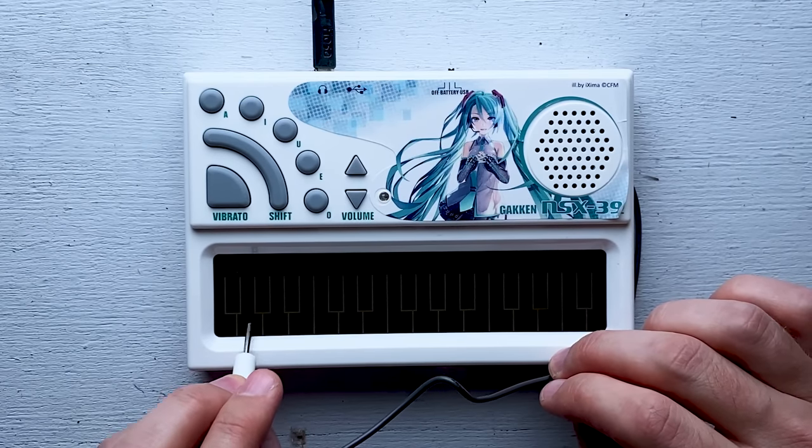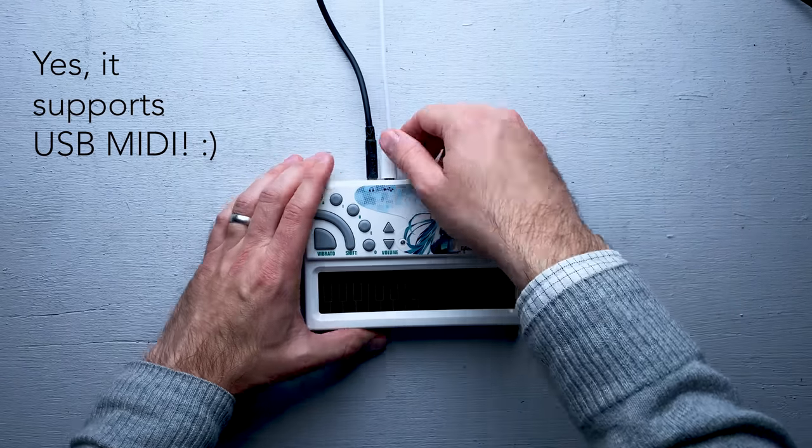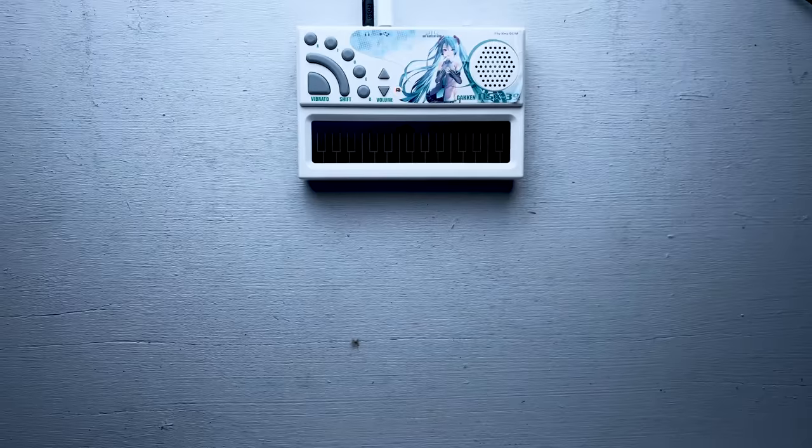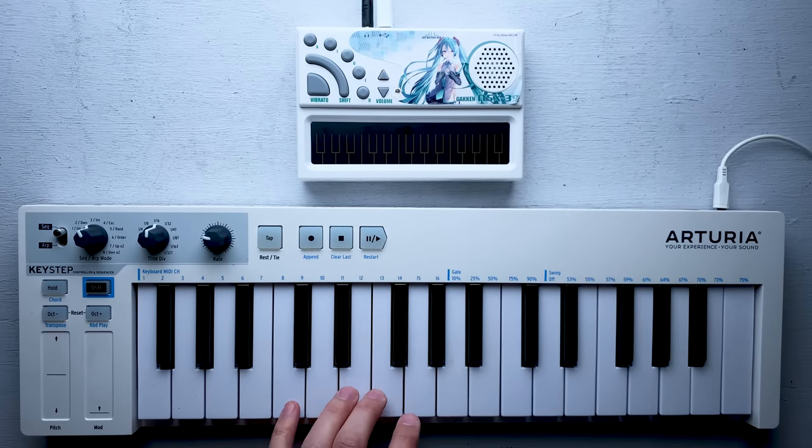This is pretty cool. I'm noticing it has a USB port, so I'm going to try that out now. I'm also going to grab a MIDI controller and plug that into the computer as well. Basically, I want to see if I can play the Pocket Miku using a conventional piano keyboard.